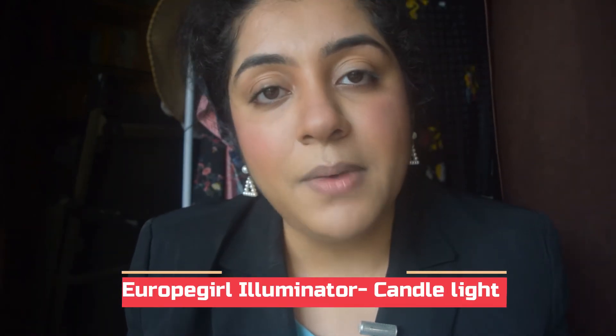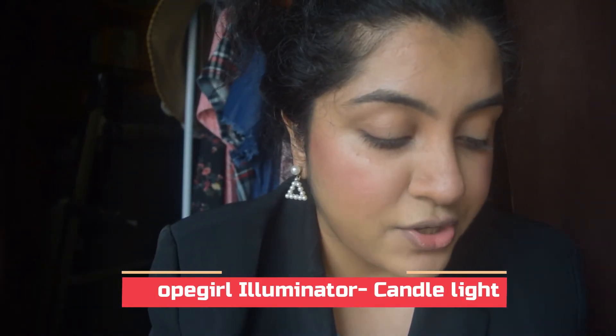Now I'll be highlighting my face with the help of a cream highlighter by the brand Europe Girl Cosmetics — it's quite a nice champagne-y shade. I'll just apply it on the high points of my cheeks and blend it. Then I'll be taking the bronzer and just putting it in my crease.